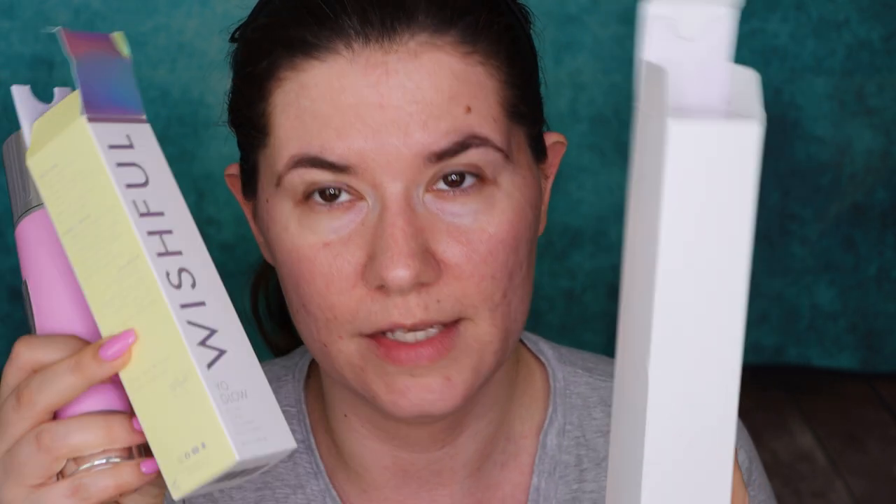Looking at the packaging: Emma Pure comes in a white box without much information on it. The Wishful comes in a holographic-style packaging with the ingredients list and how-to-use information on it — I like that. This packaging feels and looks much more expensive than the Emma Pure one. The Emma Pure label is like a sticker that wants to peel off, so it doesn't really look expensive or nicely made.